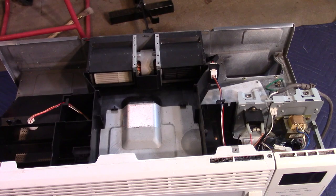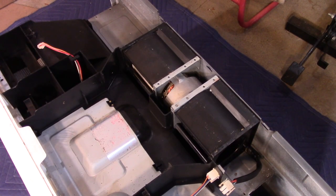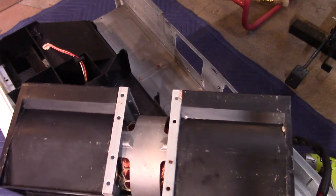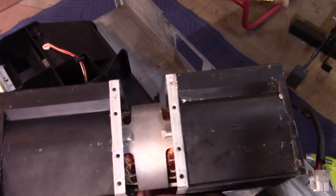Let's see if we can get this blower fan off. Here's the connector — let's disconnect that. Here's the blower. This is a double shaft motor, so it has one full big shaft that goes all the way through.